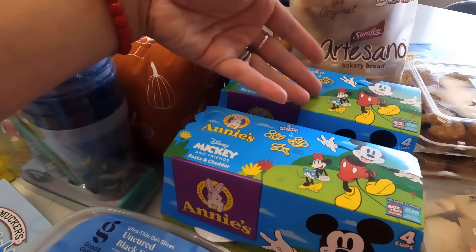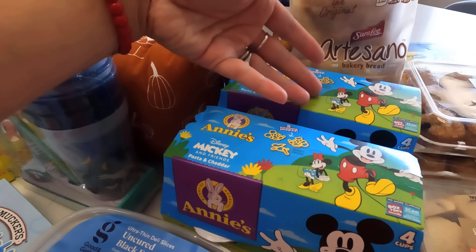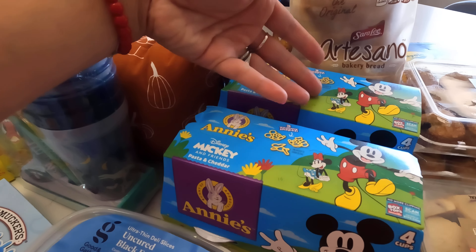Moving into food items — I got Annie's Mickey and Friends pasta cheddar, and I got two of them. The boys picked these out, and I usually just get the plain mac and cheese but why not change it up. I also got artisanal Sara Lee Bakery bread — the original — and some pretzels because the kids really like pretzels. They eat them as a snack sometimes alone, sometimes with hummus, so I thought it would be good to have now that they're going back to school.